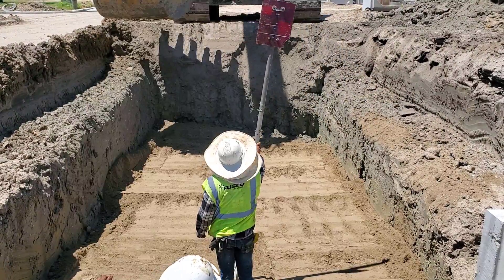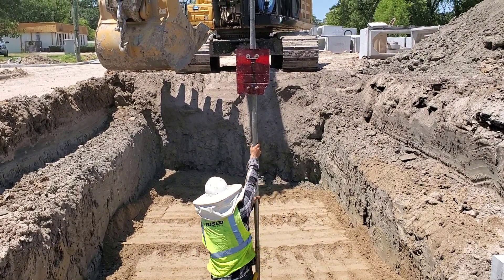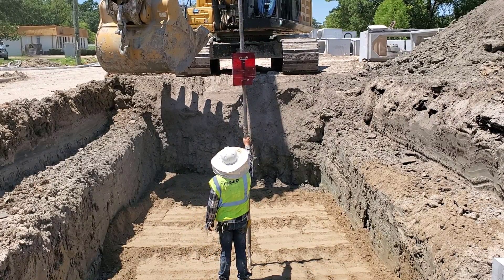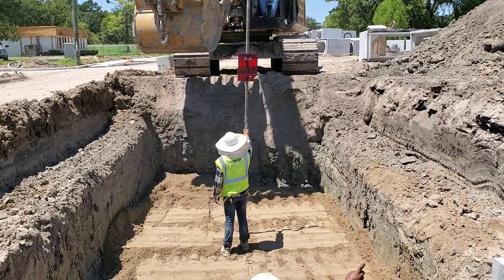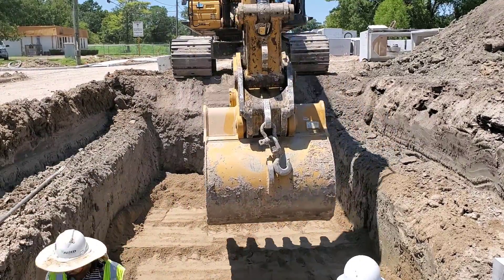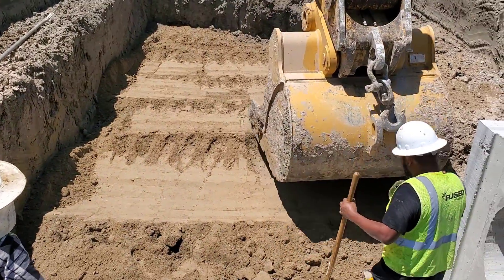The worker is confirming that the grade is correct and checks a few locations. The operator then compacts the cement stabilized sand using the bucket.